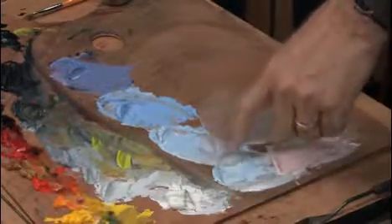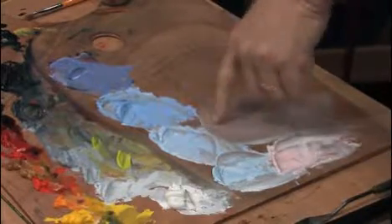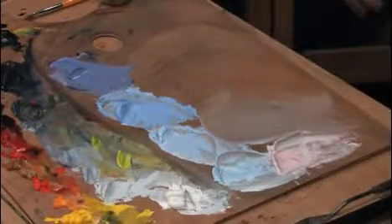This is phthalo blue plus white. This is cobalt blue plus white. This is ultramarine blue plus white. This is an ultramarine blue violet, and this is cadmium red light plus white. So we'll be using all of these in the sky and clouds.